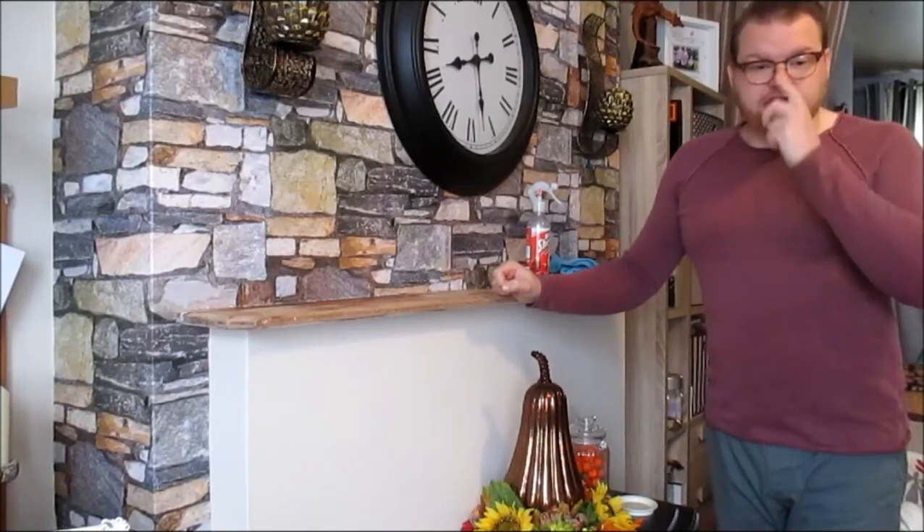Hello crafters, welcome to G's Creations and today's video. As requested by many of you, I am doing my how-I-decorate my mantle or my console table. I put a message out on Facebook earlier in the year and the response was overwhelming — I got messages and emails from people who wanted to see my mantles and my console table.